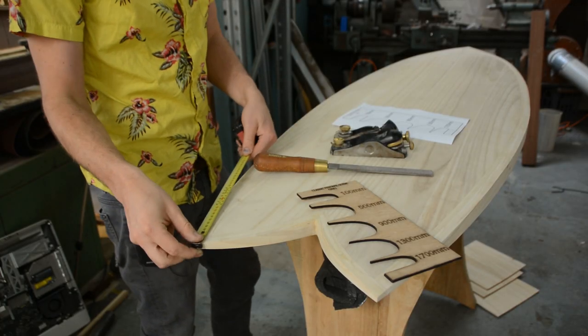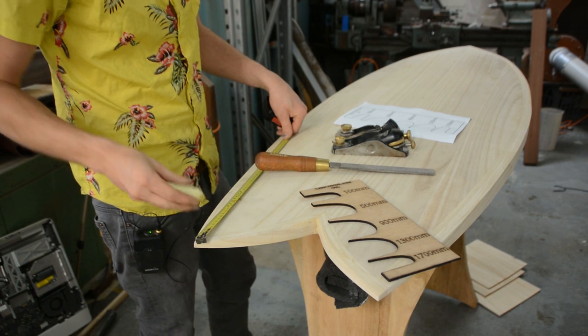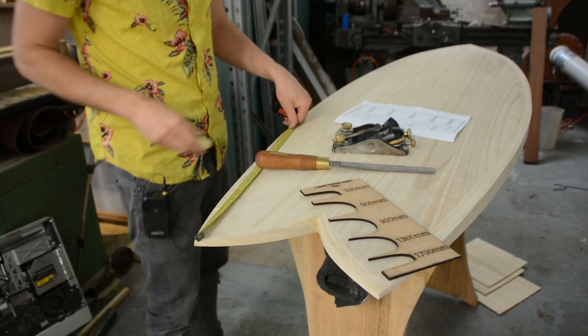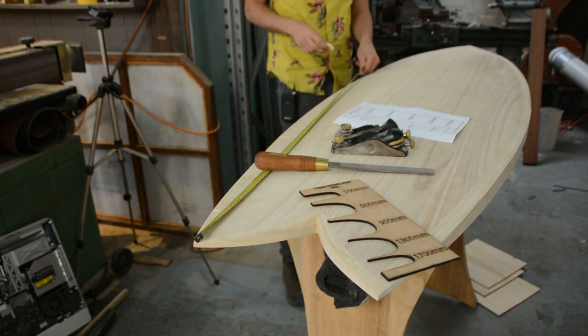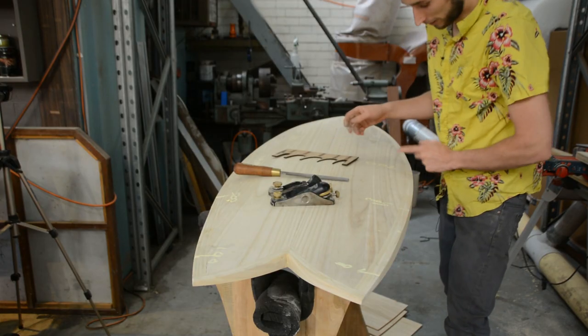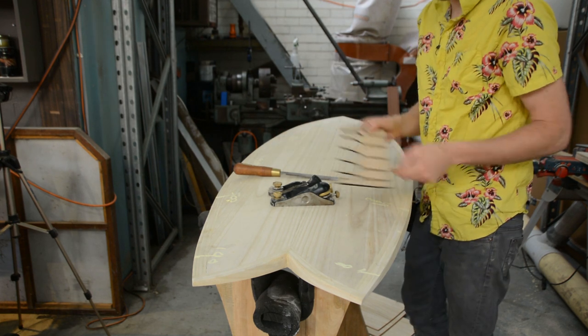To get started I'm just going to measure up these measurements onto our tail — so we've got 100 mil, 500, 900, and so on. Now with all of our reference marks laid out we can start using our template.